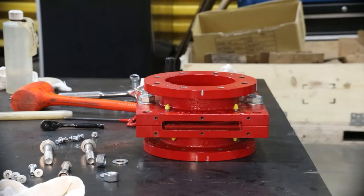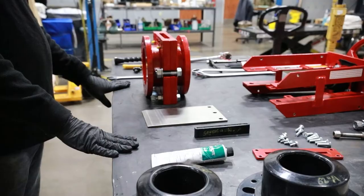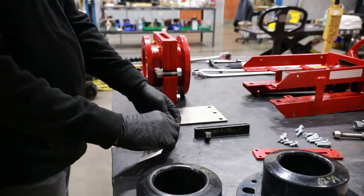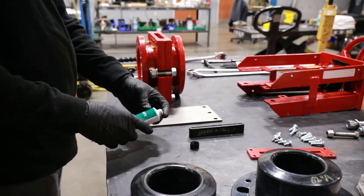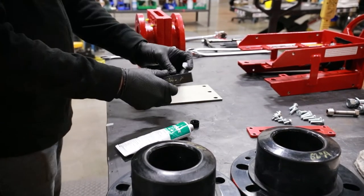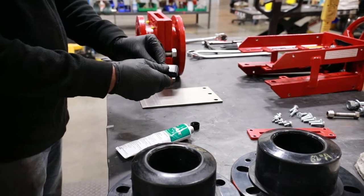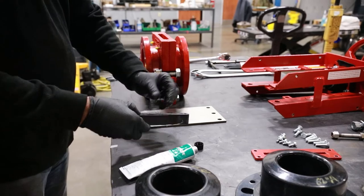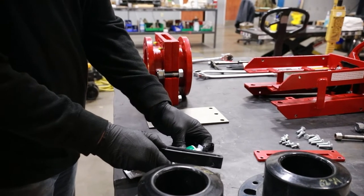It is now time to reassemble the valve with new parts, starting with the secondary seal. Begin by using a Bray-approved silicone-based lubricant, such as Dow 111, to coat the secondary seal chamber. This will make it easier to install the new secondary seal.